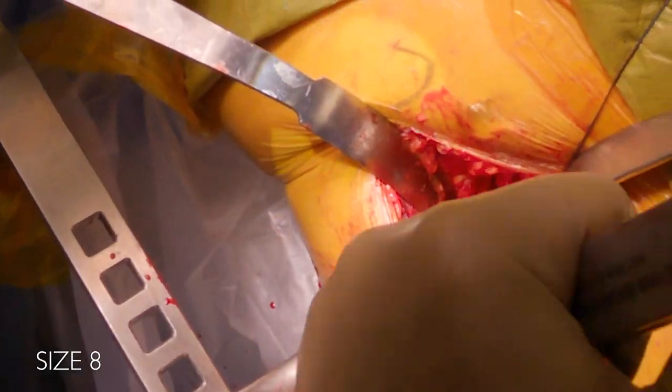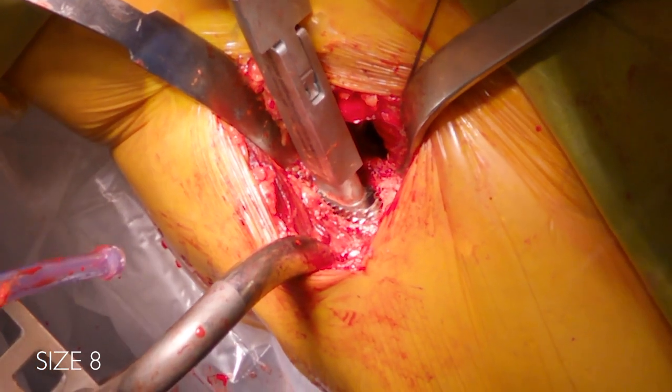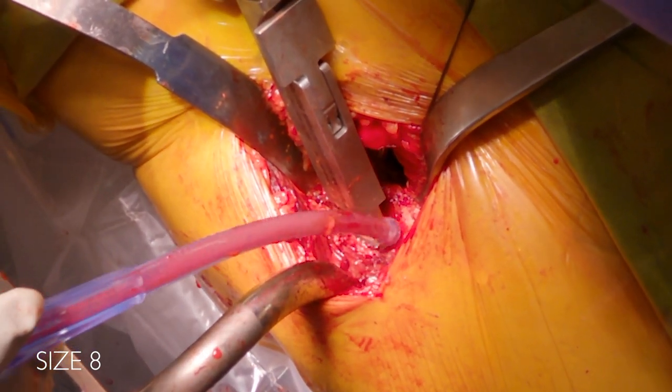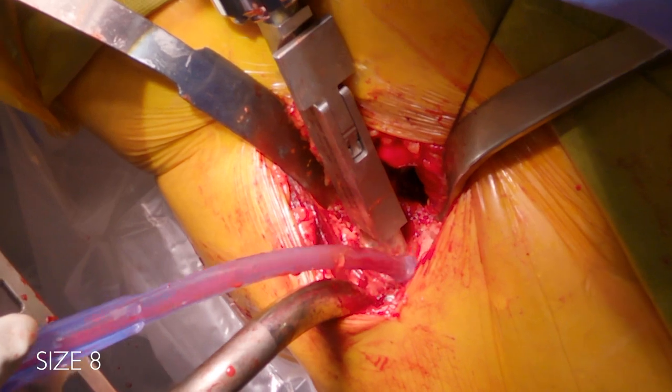Here's a size eight. I know I'm getting pretty close because I templated a seven. I'm really trying to get this broach to sit at the level of my neck cut, since this was done off of my pre-operative templating. It's just countersunk a little bit more and is rotationally stable at this point.